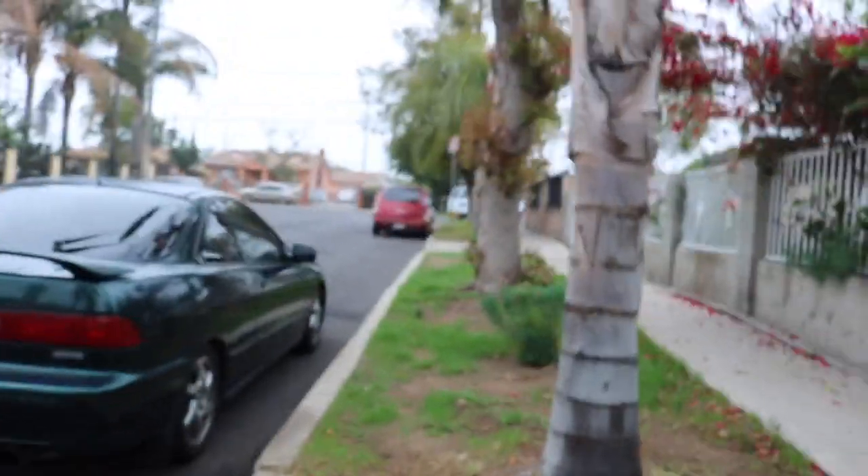So today we're gonna go with my friend. He's gonna go check out a GSR today. So we're gonna go check out that GSR. It's gonna be about a two hour drive to San Diego. Let's see how it goes.